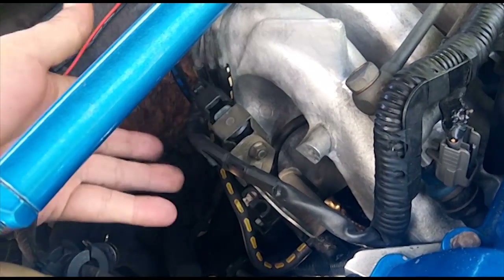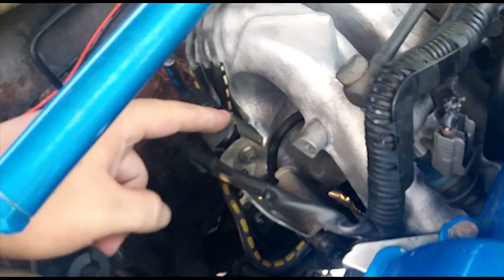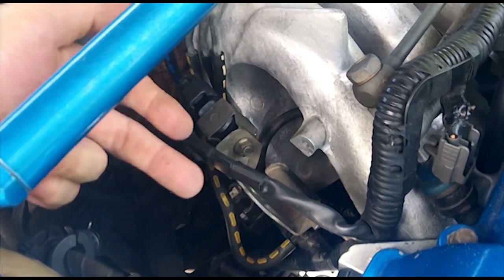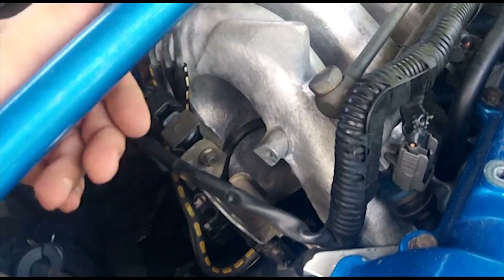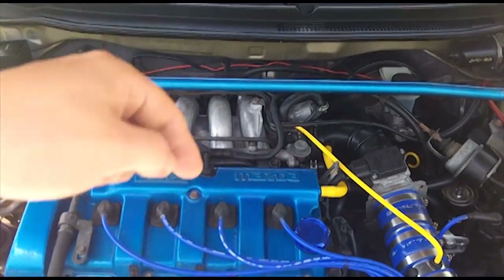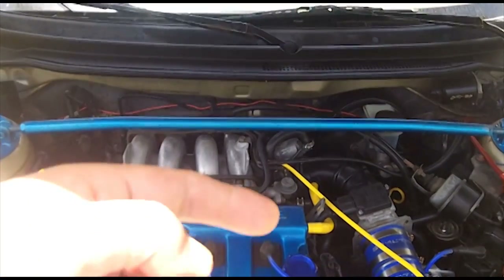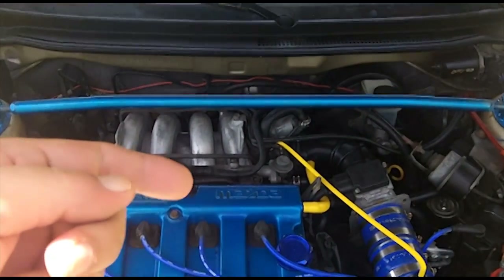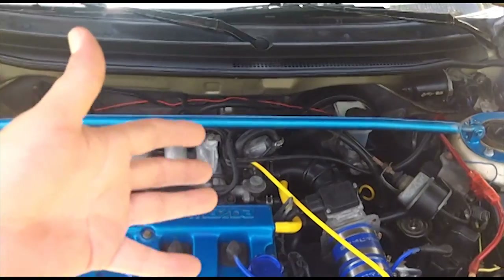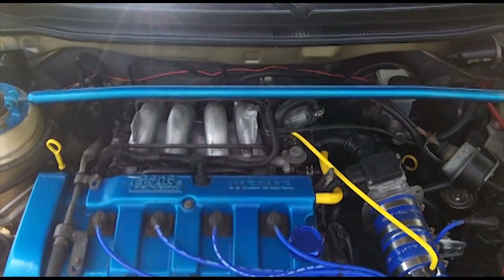If you have a bad purge solenoid, the only thing you can do is replace it - and those things are kind of expensive. All the solenoids here are electromagnetic switches and they're somewhat expensive, running anywhere between $50 to $100 depending on availability and materials. Hope you learned a lot about your purge solenoid valve. Happy 4th of July. If you have comments or questions, feel free to leave them below - I try to respond to every question. If the answer is too lengthy, I'll refer you to mazda626.net to ask so I can do a full write-up. Thanks for the 100 subscribers and 100,000 views!